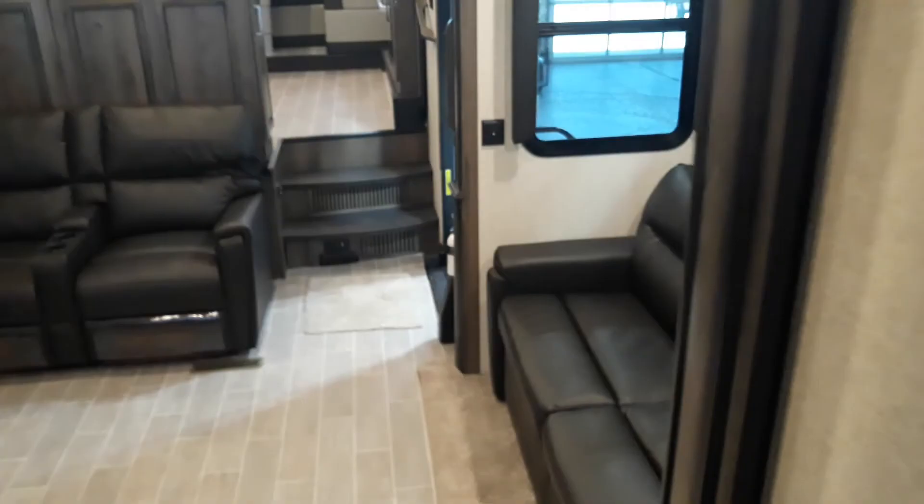Reception is coming in a little bit better since we're closer to the outside. All right guys, just taking a little walk around for you. I'll send you over some more videos showing you a little bit more of the ins and outs, and look forward to seeing you soon. Be safe!